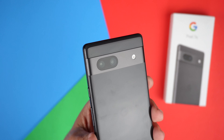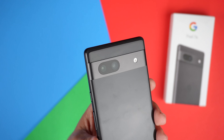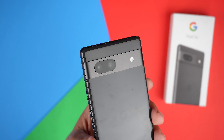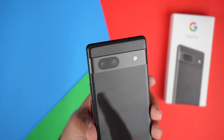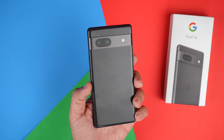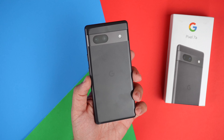Now talking about cameras, let's flip it around and talk about the back. We have two cameras back here: a 64-megapixel wide angle and a 13-megapixel ultra-wide-angle lens. These are going to be new sensors, so to be determined how well they do — but all the videos I've seen on YouTube so far seem like they do well. The 64-megapixel camera actually pixel-bins down to 13 megapixels, so you're still getting great crisp photos but with a more manageable file size.